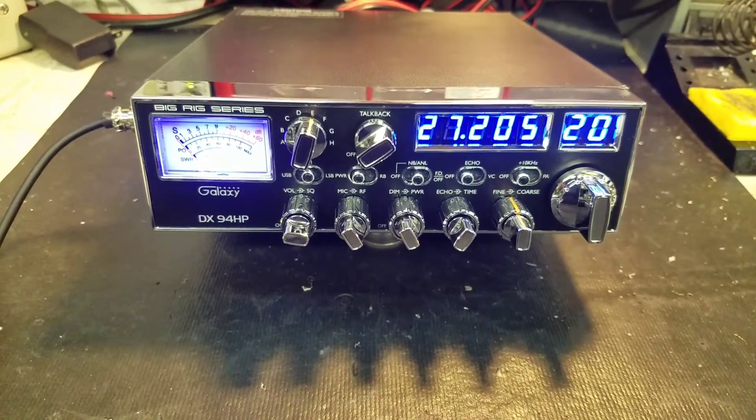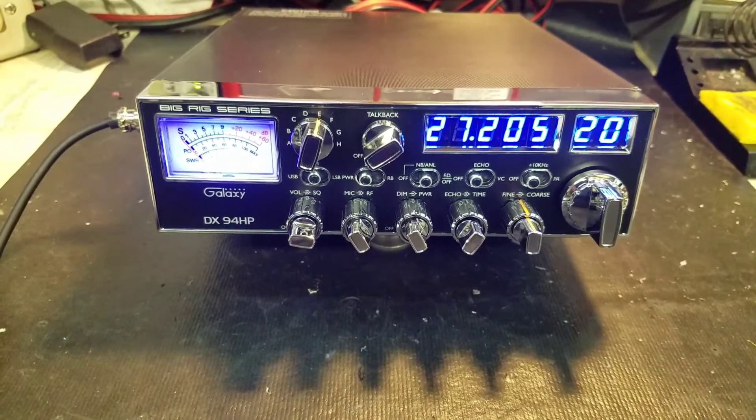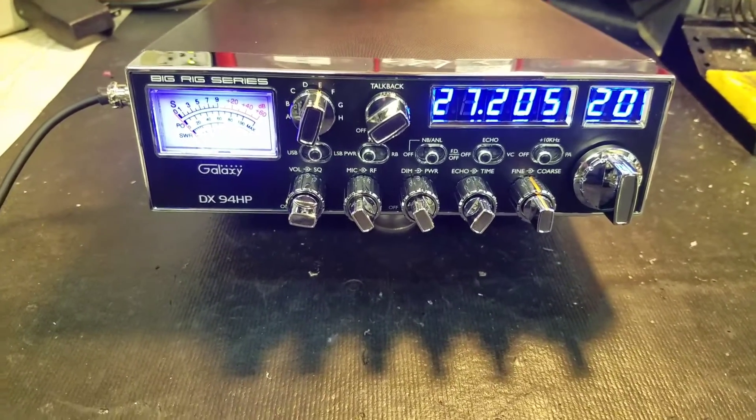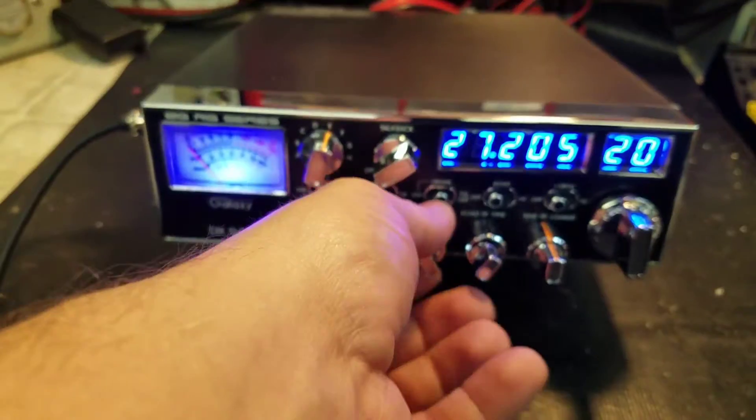Hello again everyone, TruckCB Sales here with a tuneup report for Travis in Indiana on his Galaxy DX94HP. Travis has got it ready to go for you, let me show you what we've got.